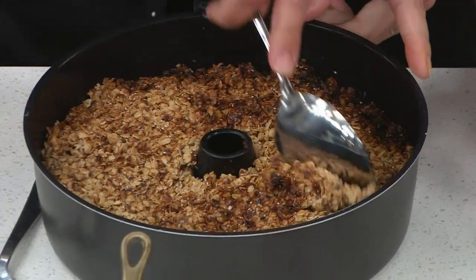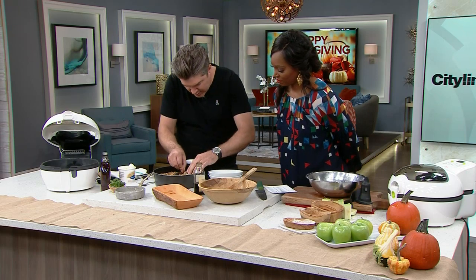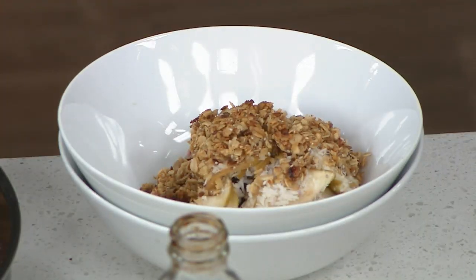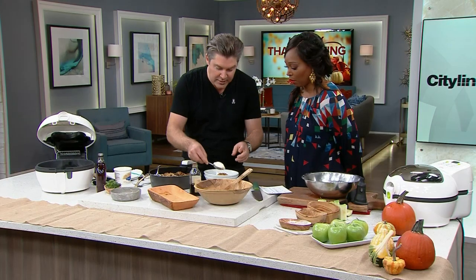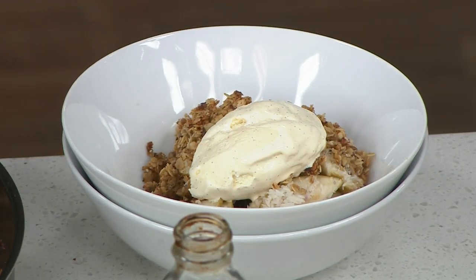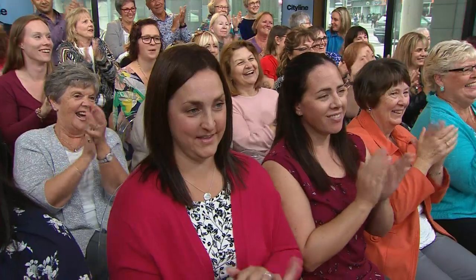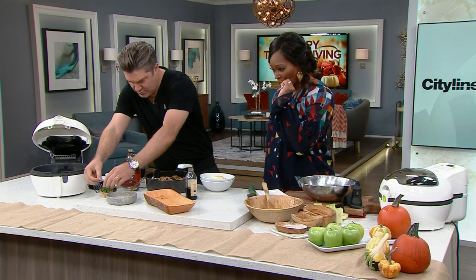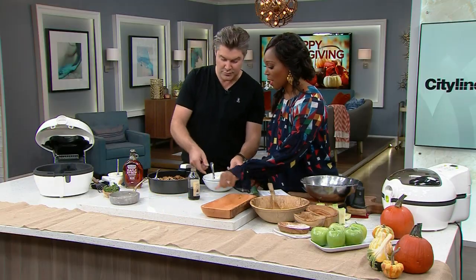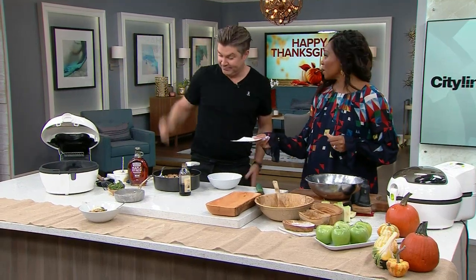Look at this crust — this is beautiful. You just want to get a nice bowl. Remember, it's supposed to be crumbly — that's what makes it better than a pie. The coconut's in there, and then you can just top it with a little bit of ice cream. Oh wow, he went all out! So this is what you get for not baking a pie — you went the extra effort with the crumble. It's beautiful. CityLine.tv for that recipe.